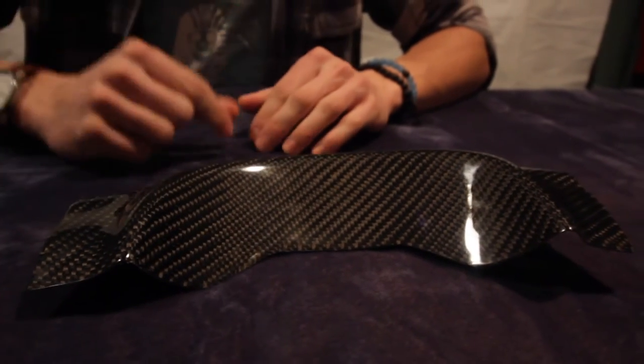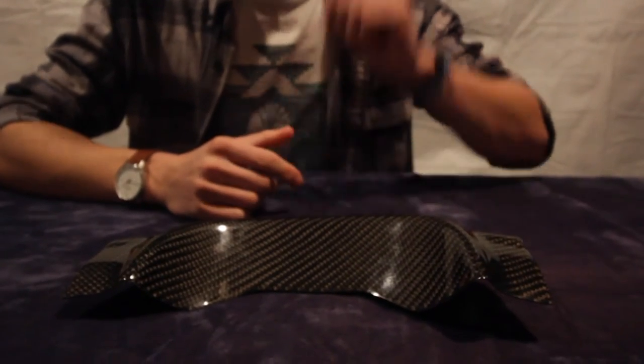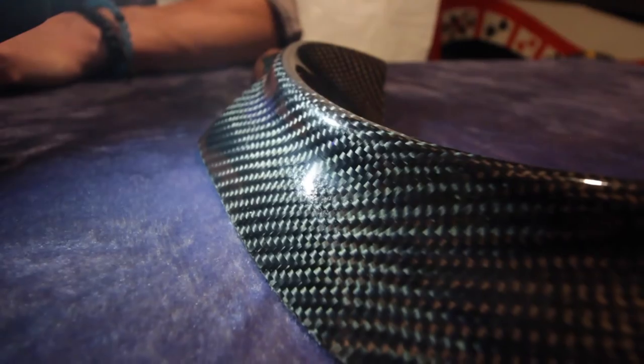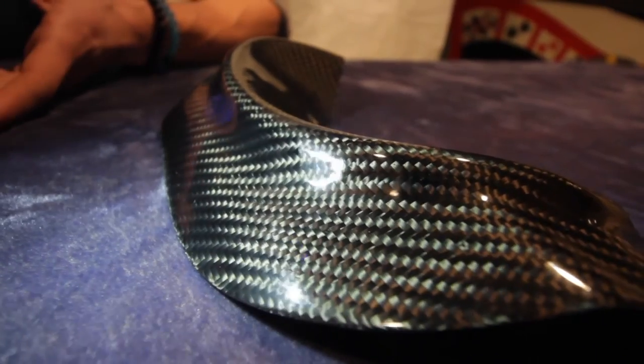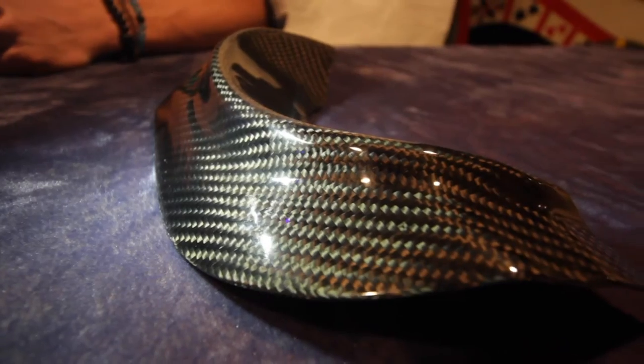That is the twill weave versus the normal conventional weave, which is more straight up and down — kind of blocky looking — where this is more of a diamond pattern. The product costs a hundred dollars; if you opt for the normal weave it'll only be ninety, not including any shipping or handling. Personally, the twill weave is my favorite of the two — I think it gives a lot more depth to the product and doesn't look as generic as other carbon fiber pieces.